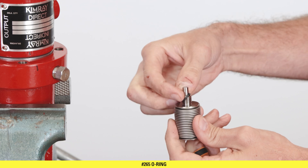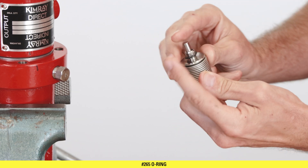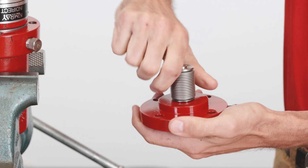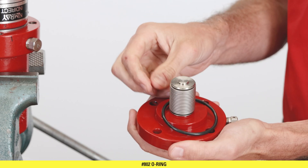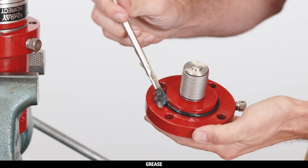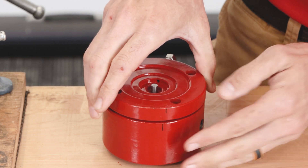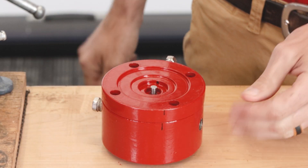Roll the 265 O-ring over the threads of the bellows assembly. Thread the bellows into the lower housing by hand. Install the 802 O-ring over the lower housing. Add a small amount of grease. Install the lower housing on the main body, pushing down with your hand and making sure to align the markings and holes.